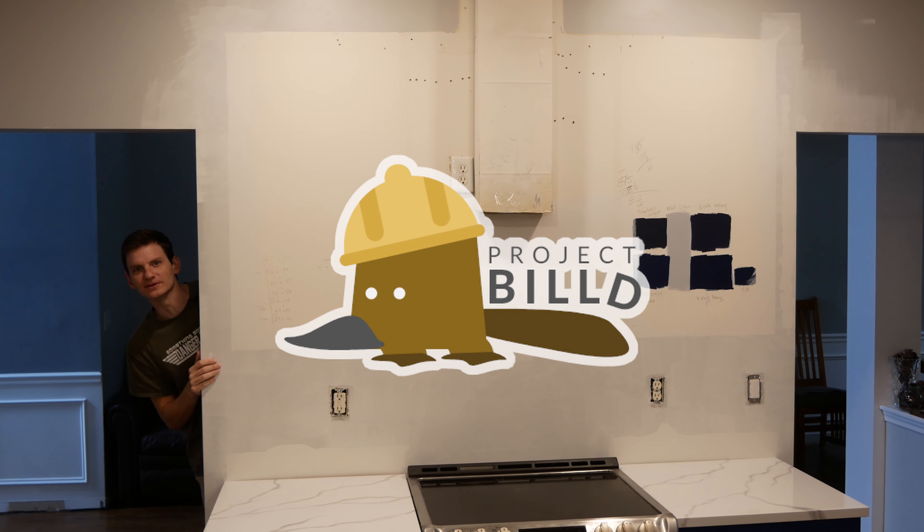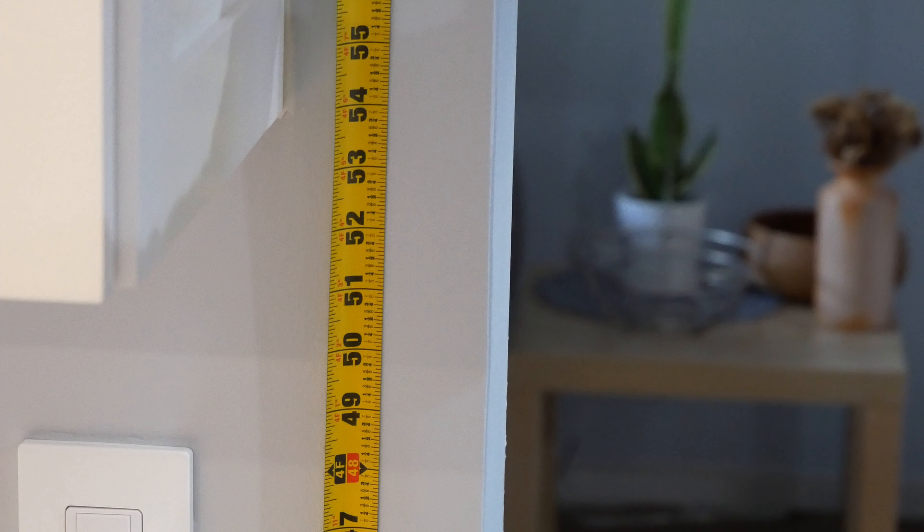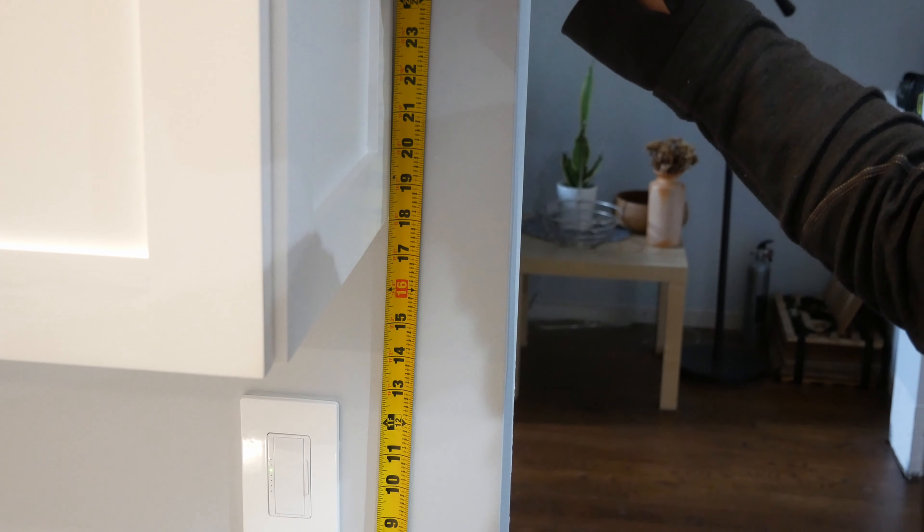Hey there! I'm Bill and welcome to Project Build where today we're making these shaker style upper cabinets. The standard height to the bottom of an upper cabinet is 54 inches from the floor and approximately 18 inches from the tops of the counters below.